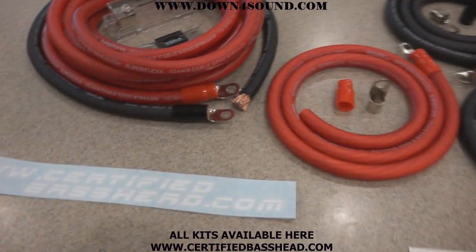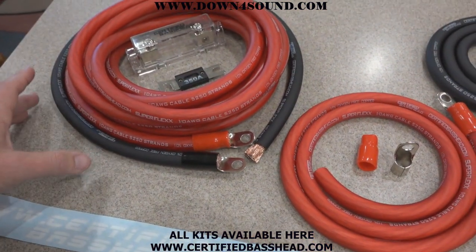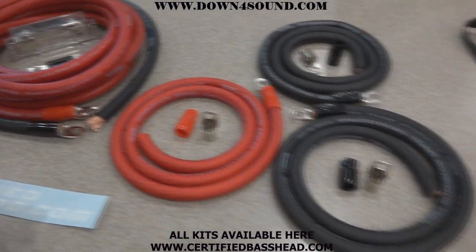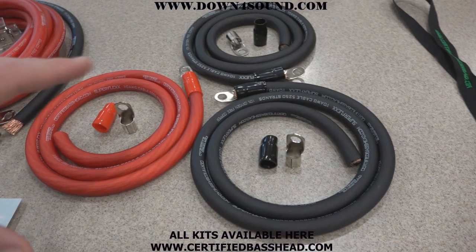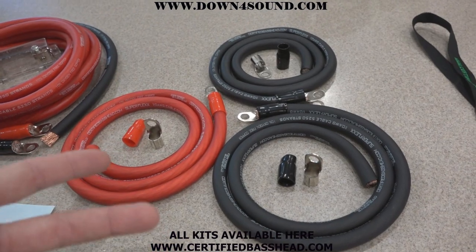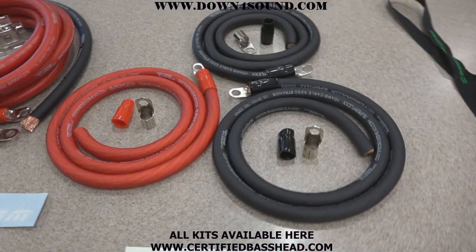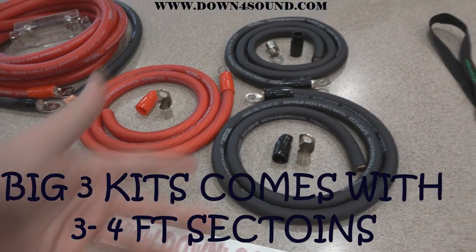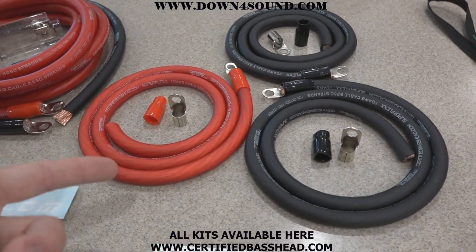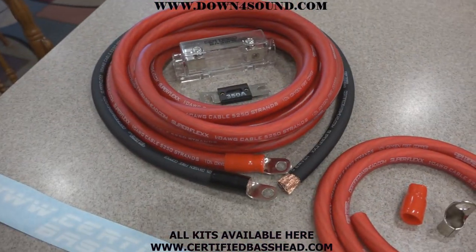So we have our CCA amp kit — CCA stands for copper clad aluminum — this is your more budget friendly option. This is the CCA big three kit right here. This is everything you need to upgrade your electrical, whether you've upgraded your alternator yet or not, or if you're stepping up in power. It comes with two grounds and one power wire, and it's $49.99. Everything you see comes with a sticker and a lanyard.